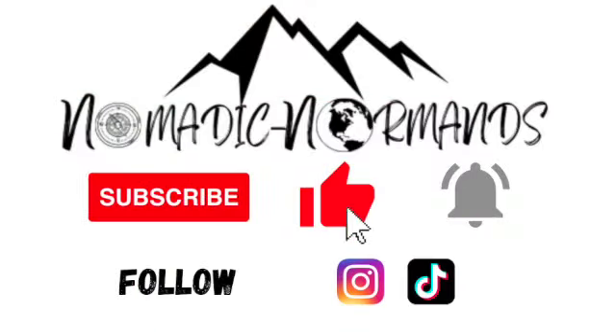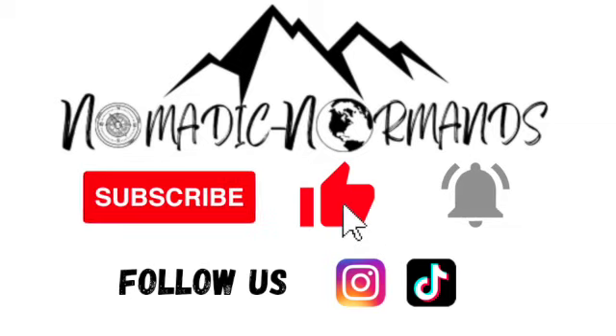Thanks for watching. We hope you enjoyed. Make sure you subscribe, like this video, and turn on notifications for more. Follow us on TikTok and Instagram. See you next time!